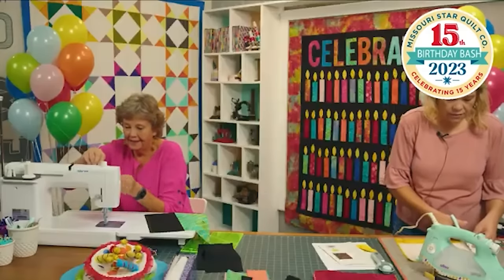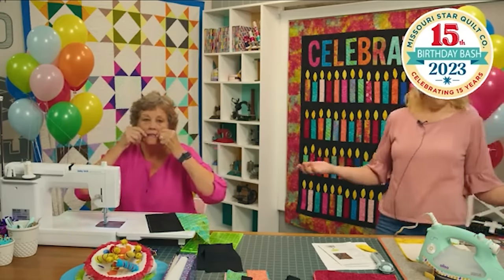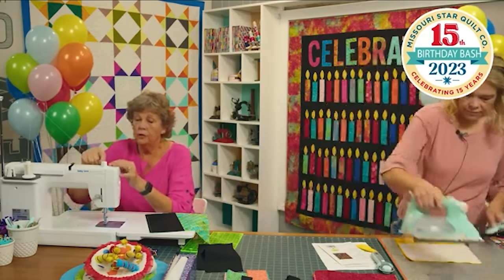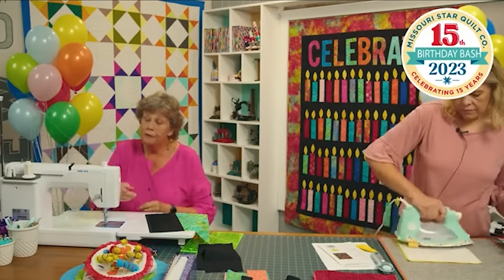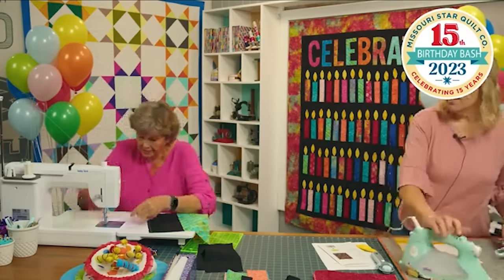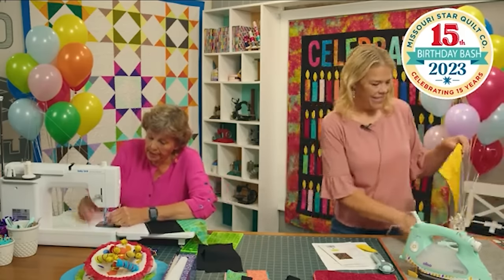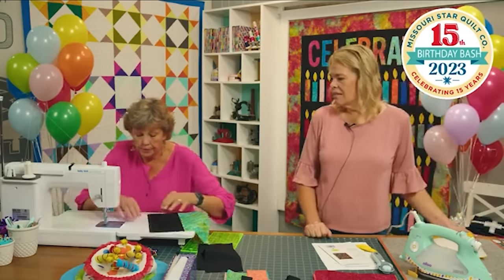Everybody has that sometimes where they start sewing thinking everything is going to be smooth and then — oh, for some reason my bobbin is not in correctly. If you have tension troubles on your machine, it's probably the threading. Take everything out and start over. Your bobbin could be in backwards, or your thread slipped out of the tension loop.